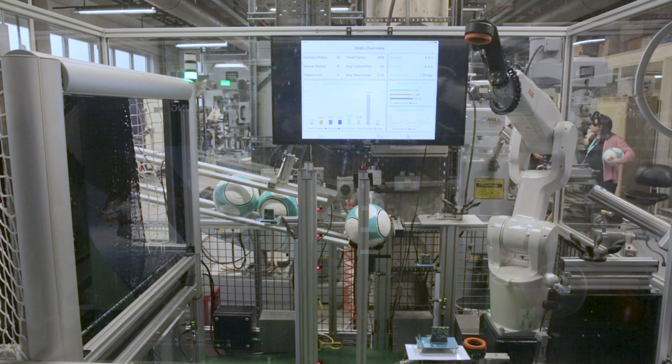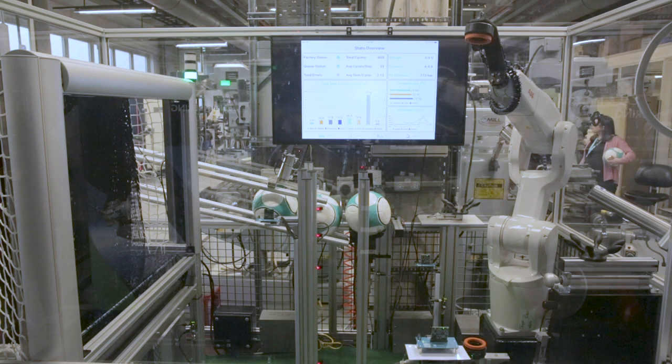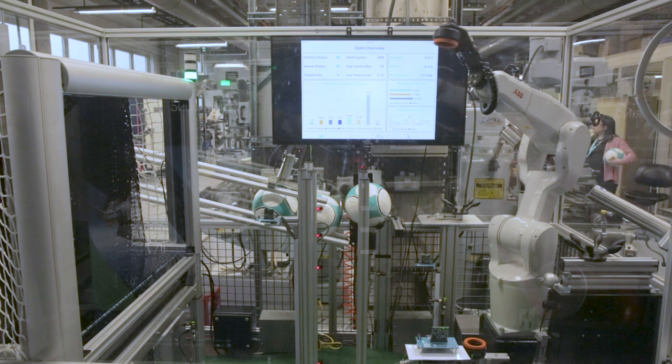The first thing we're going to do is detect the size of the football. In this case, we're looking for a size 5, and we're actually measuring and counting the number of revolutions. As the elevator comes up, it'll trip at a sensor and stop. Based on that count, we're able to tell it's a size 5 ball.